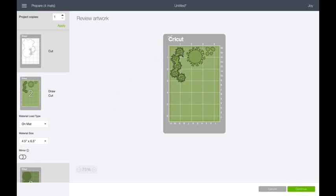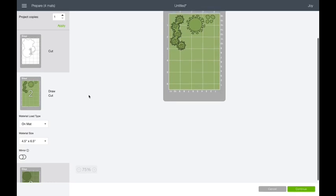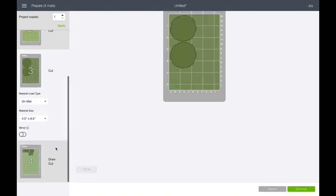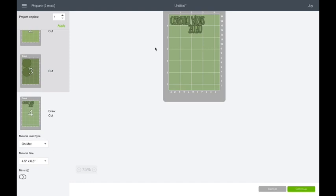Notice it's only a little bit more than an inch — it's about one and a quarter by three, so it's little. Those circles are going to be super tiny. Then this one is just the background, and here's my title — it's going to draw then cut, so it's going to draw that out and then cut around it.